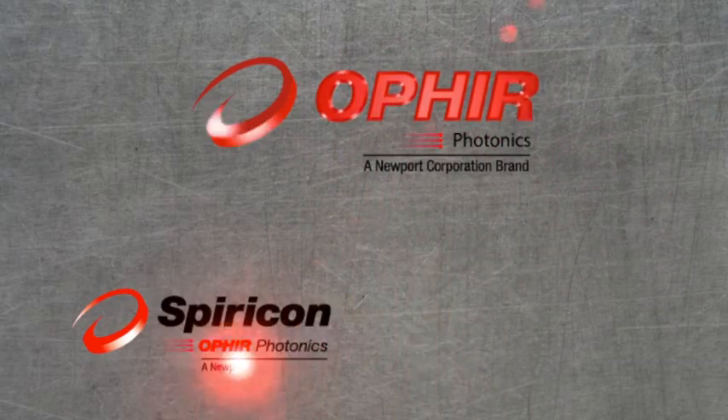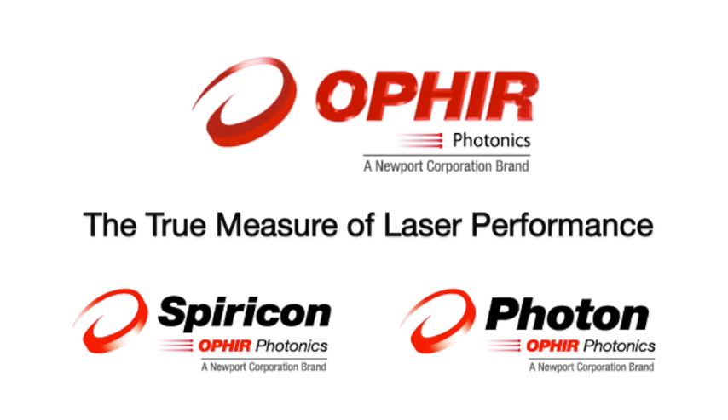Ophir Spiricon Photonics — the true measure of laser performance.